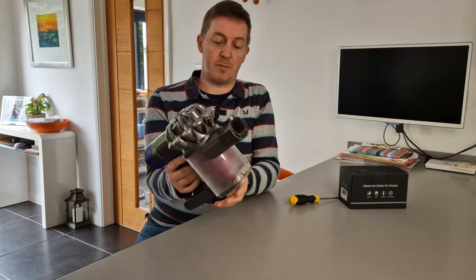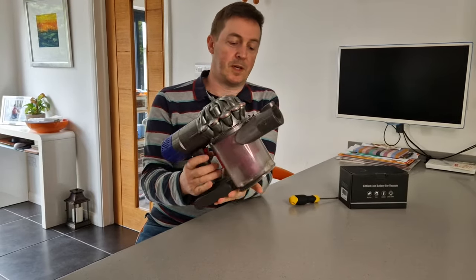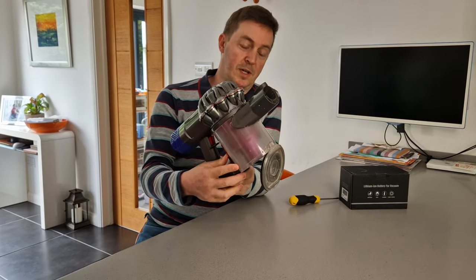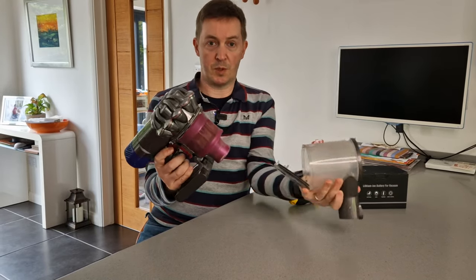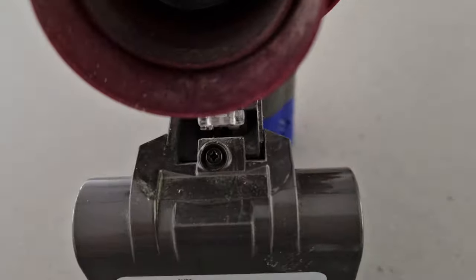As you will know from using your own machine, if you press this red piece here you will discharge the lid from the bin. If you then press it again, what that does is it releases the bin from the machine and you can separate it by just pulling forward. And that's important because we need to get to this screw that's at the front here.